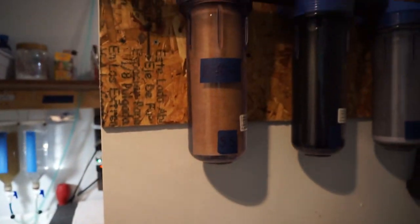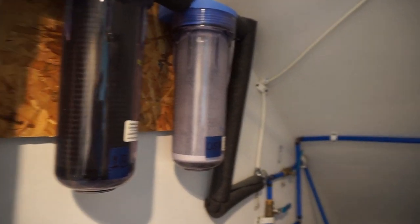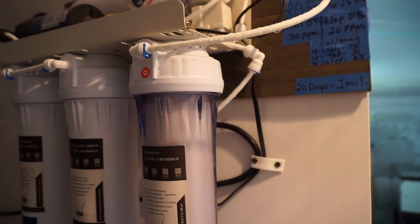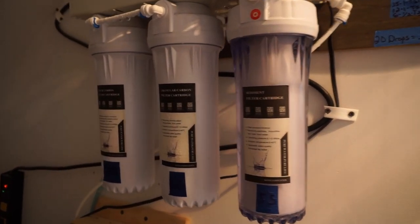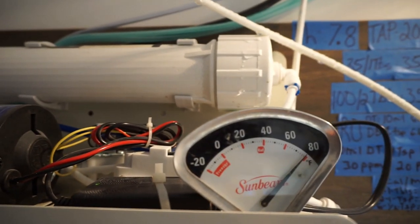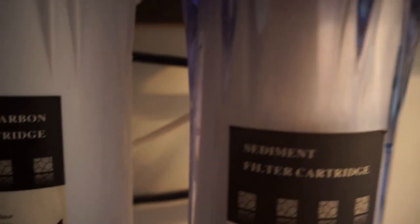So now I want to talk about the RO system. It runs through the first system I just talked about with the tap, and then it splits off from the main line into the RO system, and then it runs through the same filters again. So kind of an overkill, but I believe in redundancy. If you've ever had discus go down because of water, it's pretty rough. This just makes me feel more confident about changing water at heavy ratios — 50%, 60%, 70%. Most of my tanks get 20% unless they're small fry.